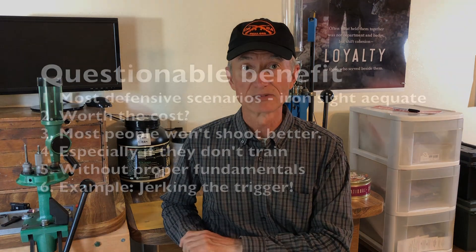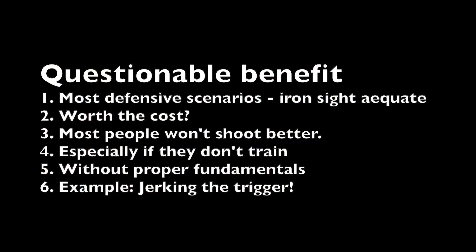I can see where red dot sights would not necessarily be so beneficial, but also where they would be beneficial. For most defensive pistol scenarios, iron sights are plenty adequate. There's nothing wrong with spending an extra two to five hundred dollars for optical sights if you want to, but I expect most people won't shoot better with red dot sights than with iron sights, especially if they don't train. If you haven't mastered the fundamentals of pistol shooting, an expensive optical sight won't make up for a lack of training — for example, even with a red dot sight your accuracy will be pretty bad if you have a bad habit of jerking the gun when you shoot.